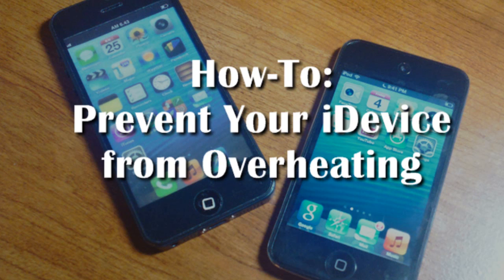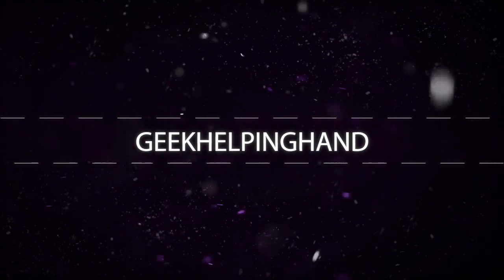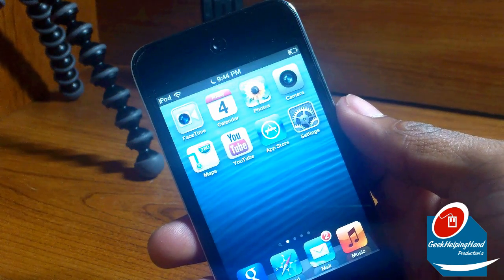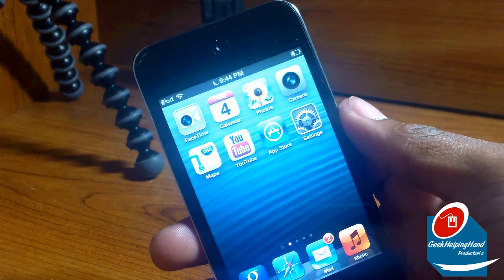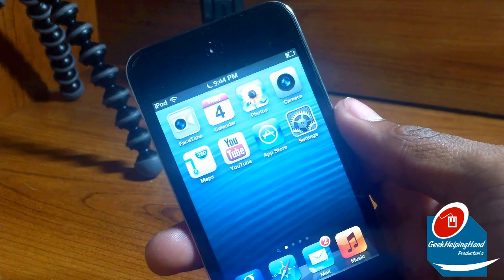Hello my fellow geeks, this is your boy Louis with GWH. Today I will show you how to prevent your iDevice from overheating. Now before we continue, your iPhone will not overheat and explode. It may shut down and maybe malfunction, but will not explode in your pocket.